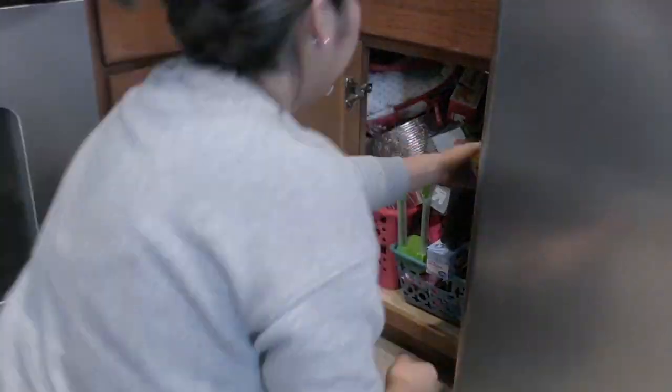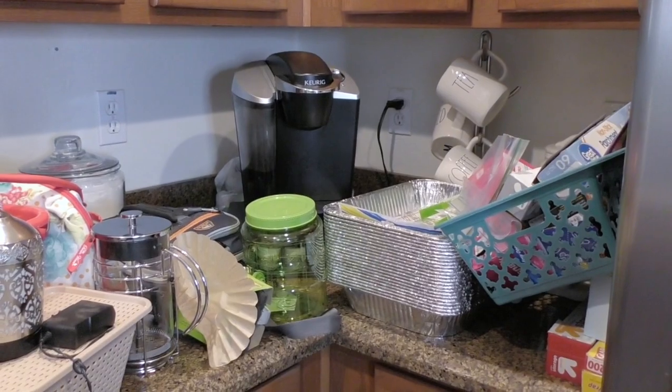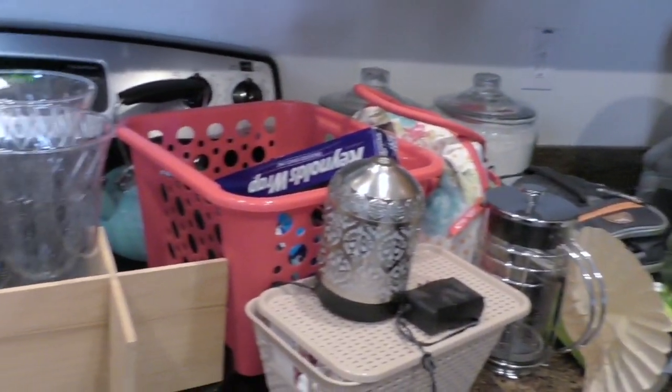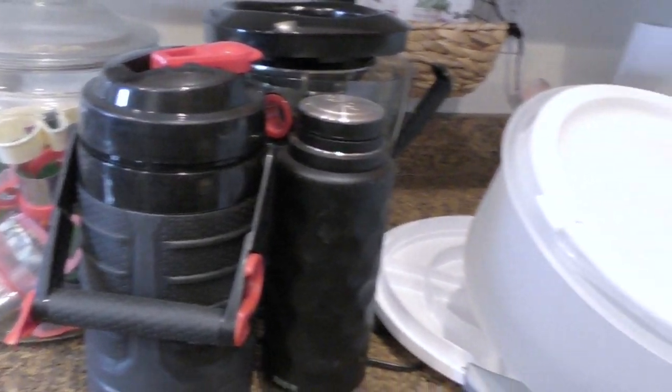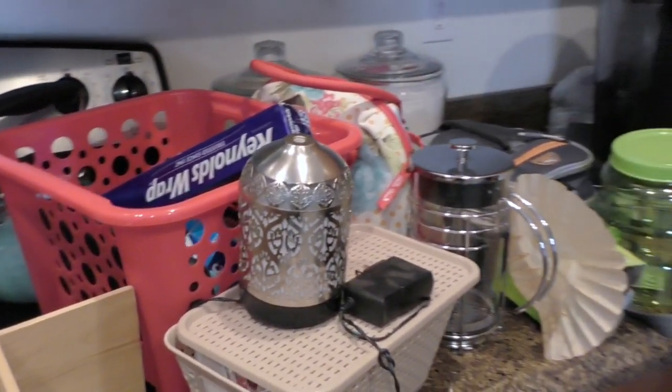Throughout the entire process of deep cleaning the kitchen, this is the part I dreaded the most — and you'll see why. This is a before shot. I'm going to go through and purge the things I don't want to keep anymore, that will be a blessing to someone else.